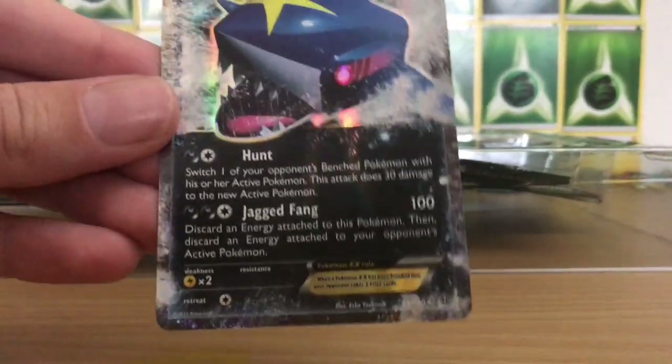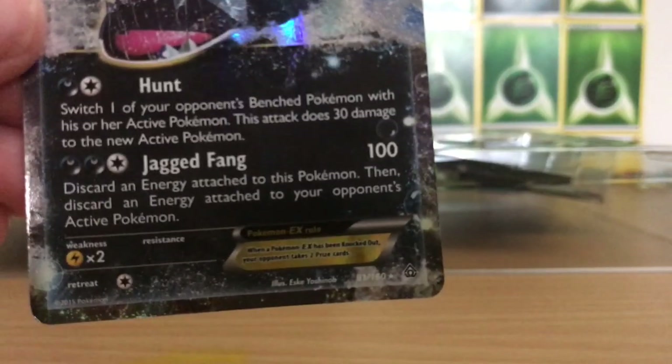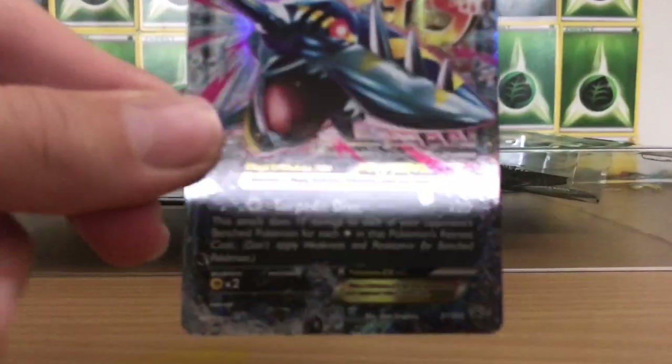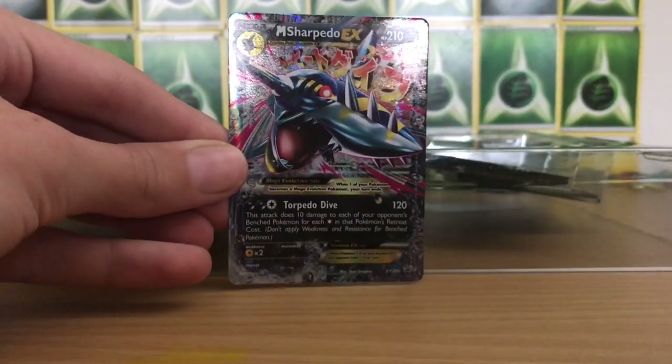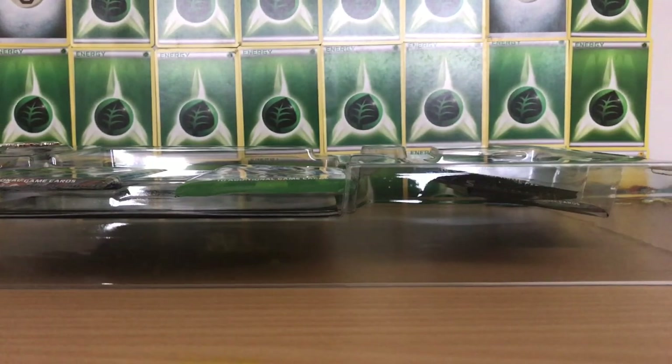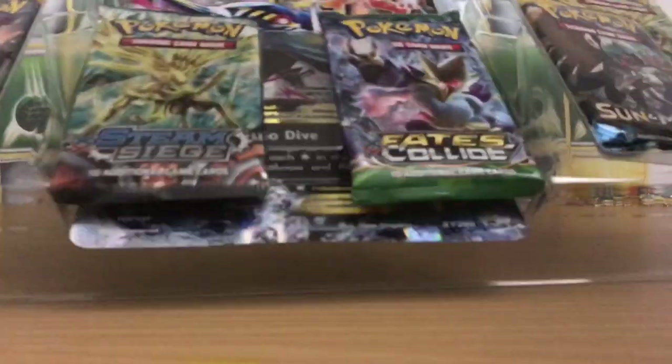Sharpedo EX directly from the Primal Clash set, I believe. And then Mega Sharpedo EX is a Blackstar promo — that looks really nice as well. So let's set those aside and take a look at the rest of the box.